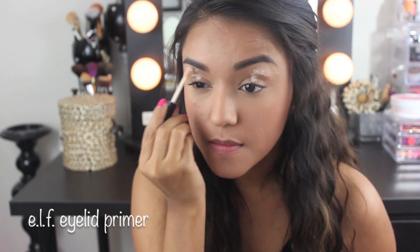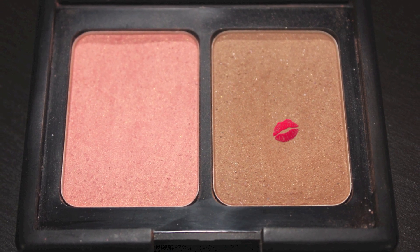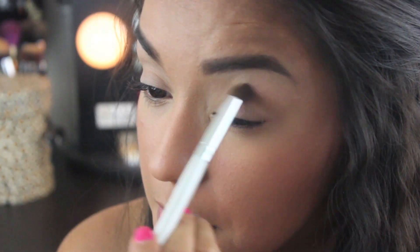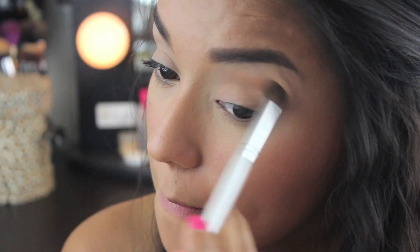Now to get started with eyeshadow, I'm going to use the e.l.f. Eyelid Primer. You simply can't go wrong with this product. Then I'm going to use the bronzer from the St. Lucia Duo and a dome shaped blending brush from e.l.f. and apply it all throughout my crease. I'm going to take it up a little bit on the brow bone. This color is going to serve as a transition color.